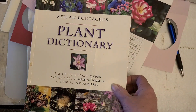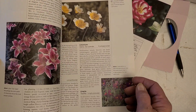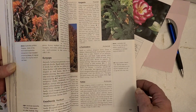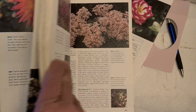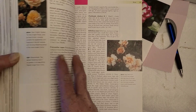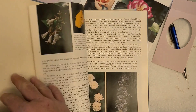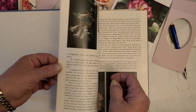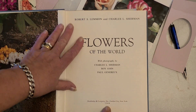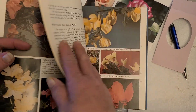Or we can use a book like this. Do I see roses in here? Rose, saw rose — this old book, 'Flowers of the World.' See how shiny that is? This book is from 1964, which I thought was awesome.